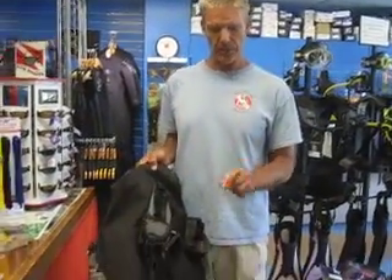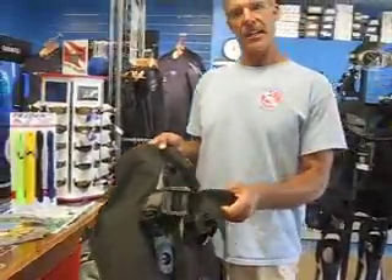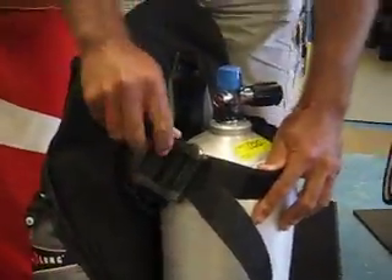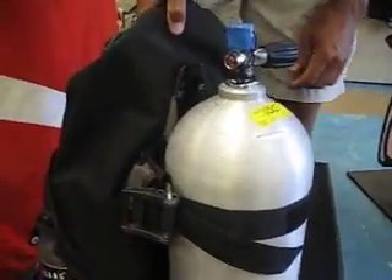I've seen some folks out there when they want to use a larger tank, like a hundred, struggle to put the strap to get it to a bigger size. It's actually really easy to do. Leaving it at the size that it is when you get it, if you put it onto the tank and it's too small, all you need to do is take this buckle and just ratchet it once or twice. It slides that strap right open for you.